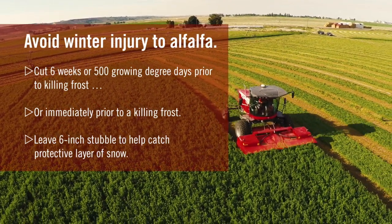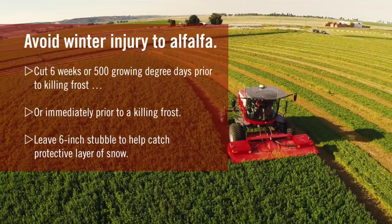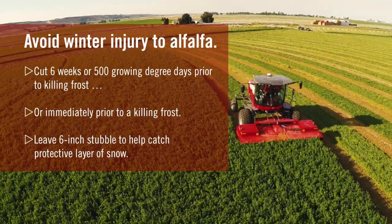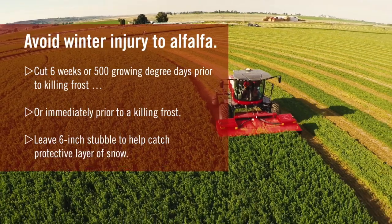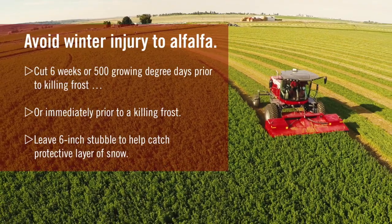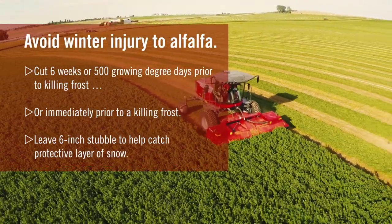The other alternative is to cut so late in the fall that the alfalfa won't regrow — you can cut around or after a killing frost and you'll still have high root carbohydrate levels because it hasn't regrown before winter sets in. It depends on where you are in the country which practice you would use, but generally the idea is to make sure you enter the winter with a high level of root carbohydrates for winter survival and for spring regrowth.